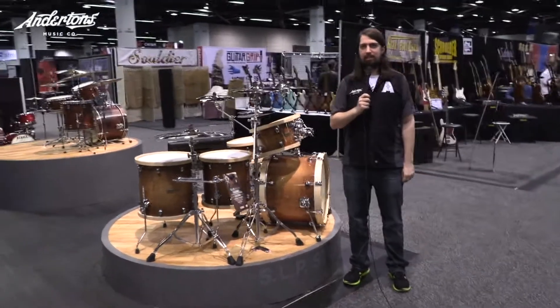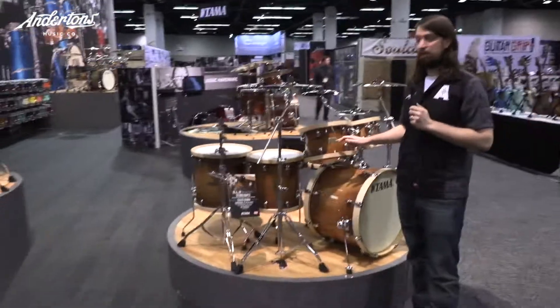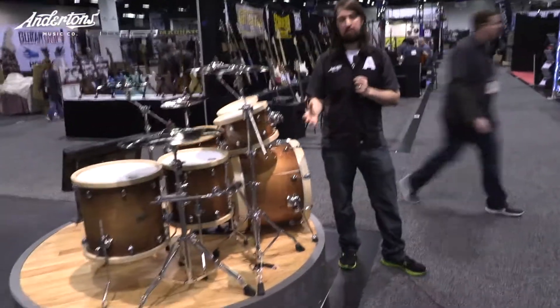Welcome to Drum Addicts on Anderson's TV, and we're at the Tama stand. You can see three lovely drum kits here. These are the SLP kits. The SLP snare range has been out for many years — great product, super price, really reliable, great Tama quality. And now they're bringing it into kits.